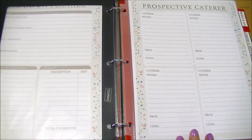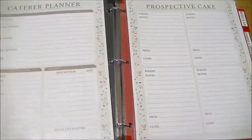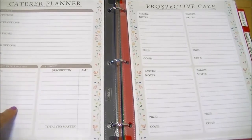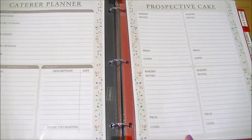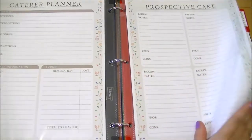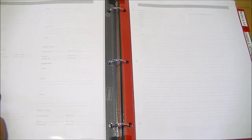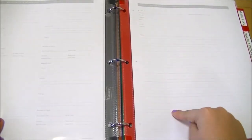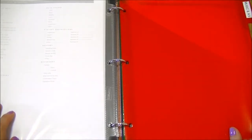The next section is food and drinks. There's a caterers planning sheet for prospective caterers with pros and cons, and a final caterer sheet with contact information, budget, appetizers, entrées, sides, and drink options. There's also a cake planner for comparing bakeries — pros and cons of each cake you've tried — and a detailed version for finalizing cake shape, tiers, and topping. There are also questions to ask when cake shopping and the baker's contact information, plus a menu worksheet.